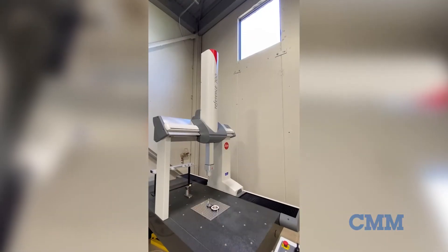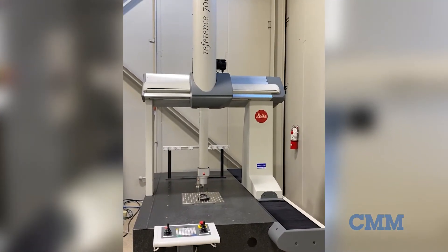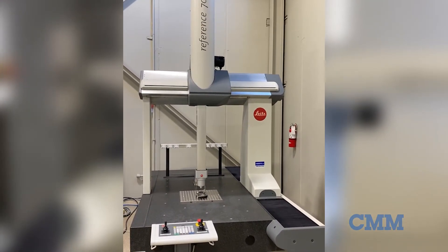The CMM can be configured with PC-DMIS software or Quindos software. This Leitz CMM is available in our showroom — contact us for details.